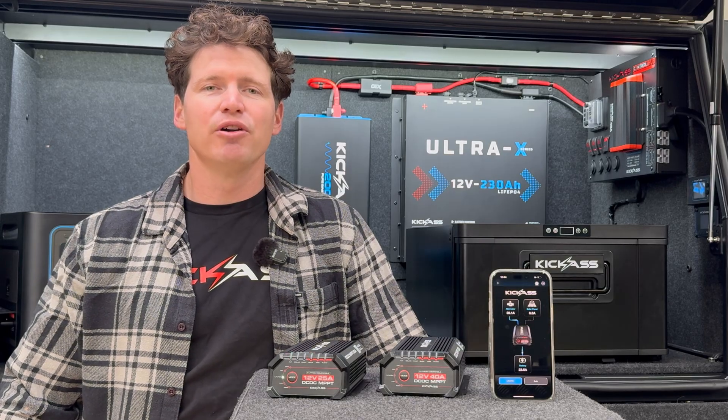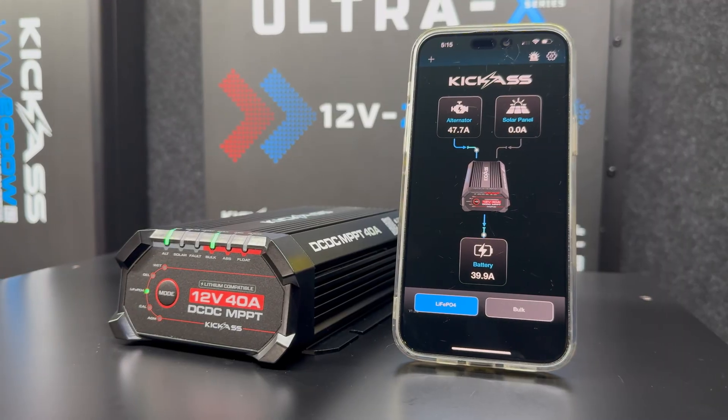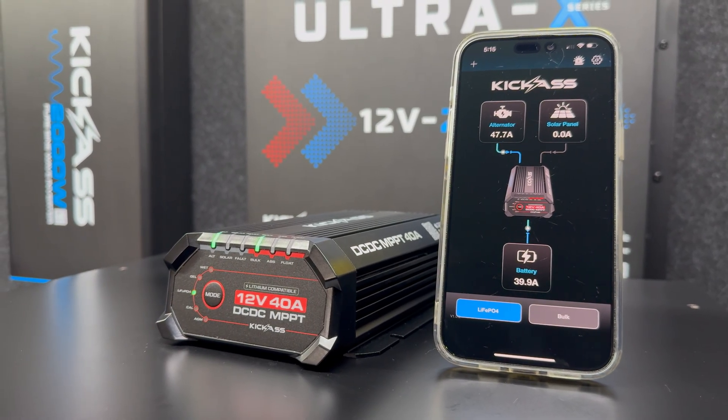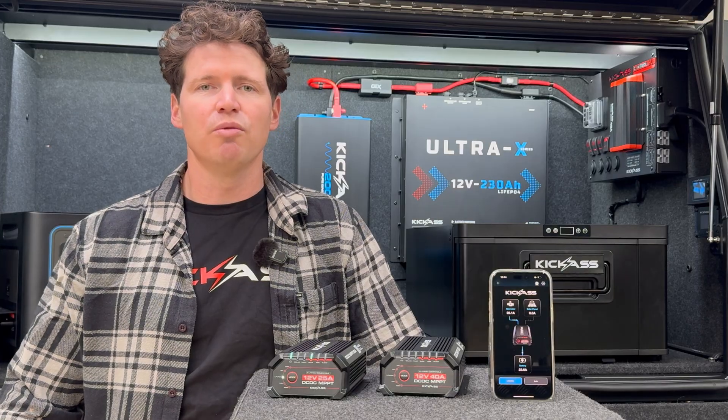What makes these our most advanced DC-DC chargers yet is the integrated Bluetooth. From the mobile application, that means you can set up and configure the device and monitor the performance in real time.